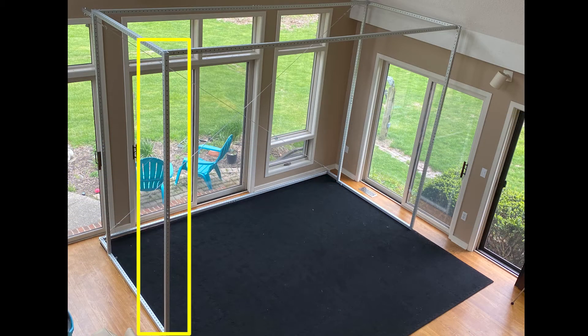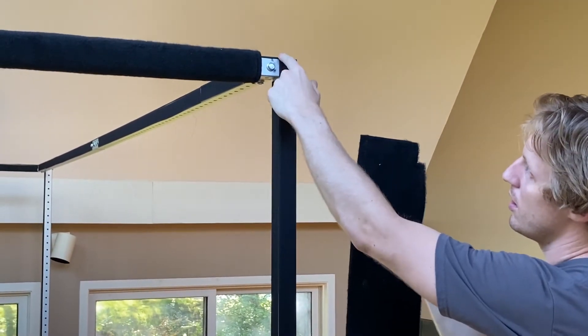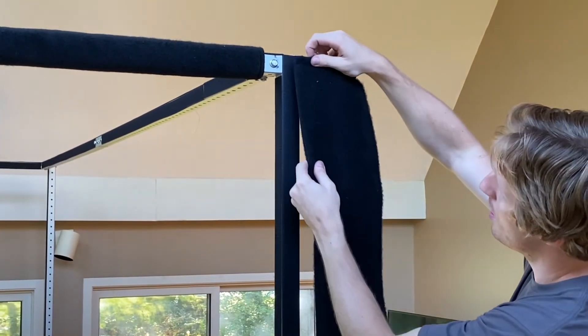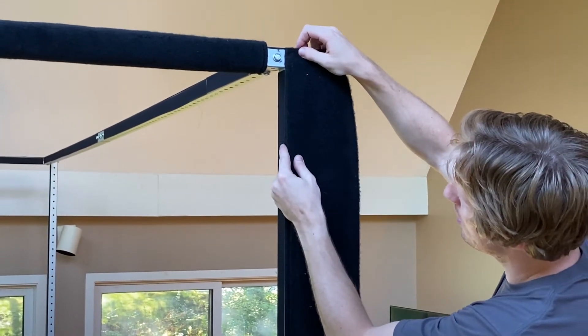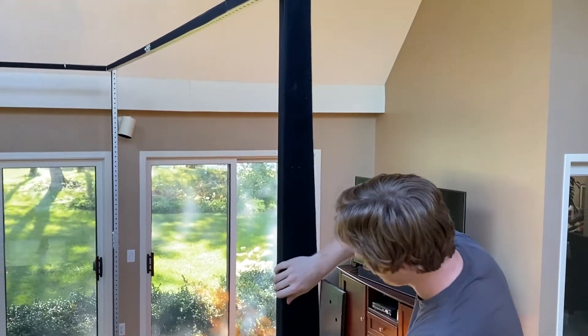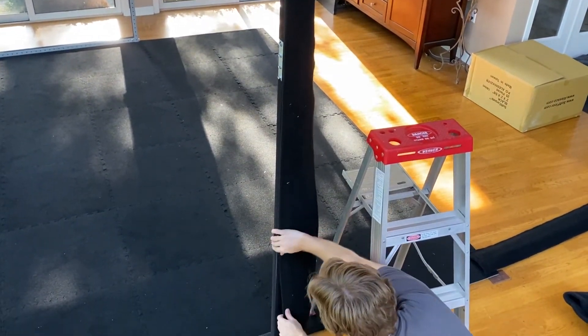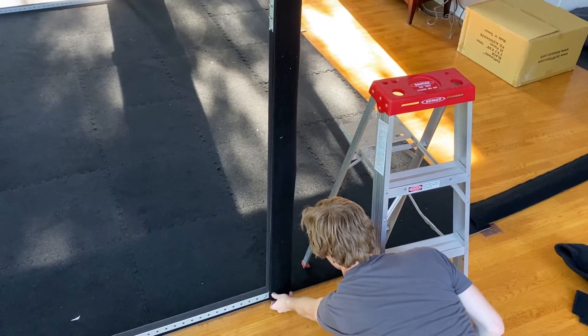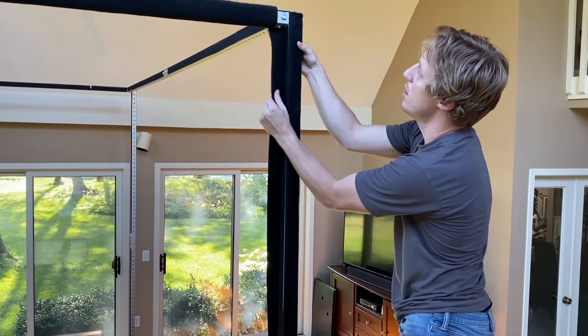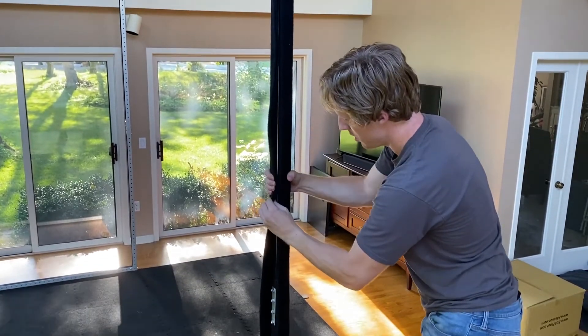Extended bar C in the front of the left side frame using a 7x108 inch carpet pad. Align the left edge of the carpet pad with the left edge of extended bar C. Wrap the carpet pad around the front of extended bar C and attach the other edge on the inside of the bar.